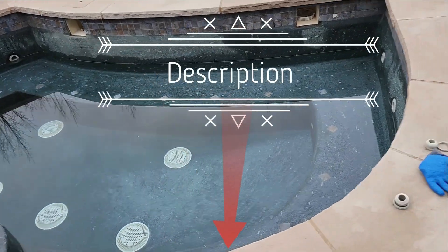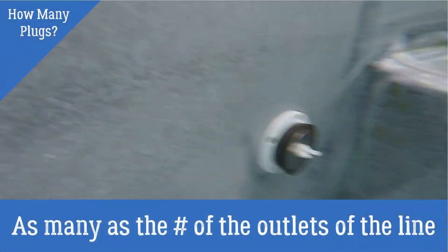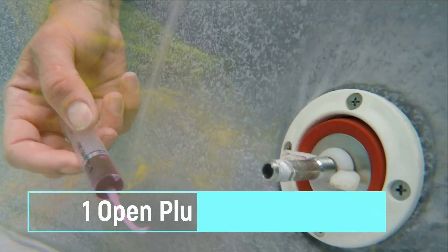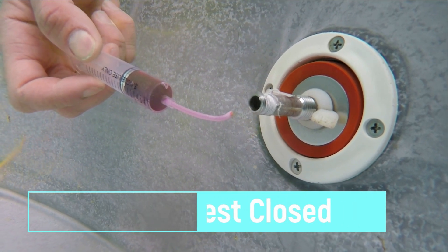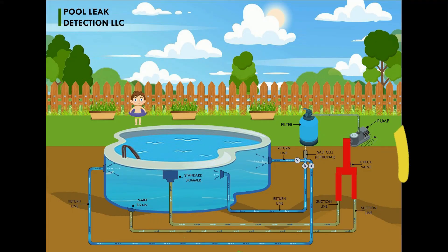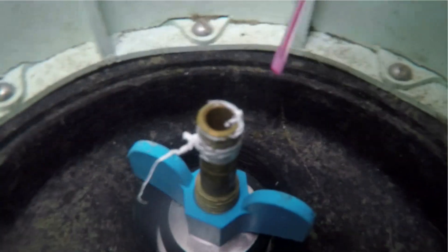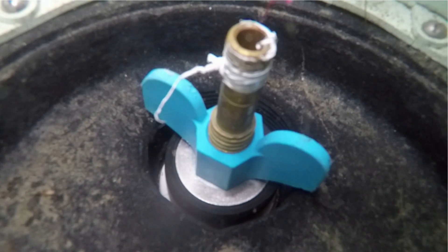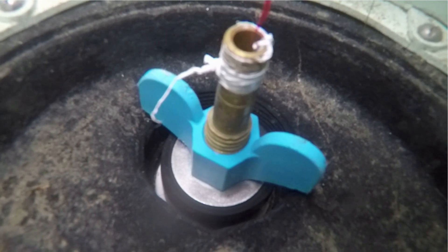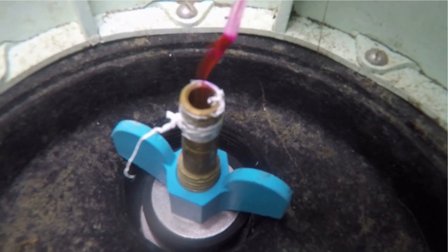How many plugs do you need? That depends on the number of outlets you have to test. You need as many plugs as there are outlets in the line you are testing — all of them closed except one, which will be an open plug or open cone. For example, if a return line has three outlets, you will need two closed plugs and one open one. Imagine a fork: one end on one side and multiple ends at the other. By closing all ends except one, you transfer the internal pressure from the leak to the open end.